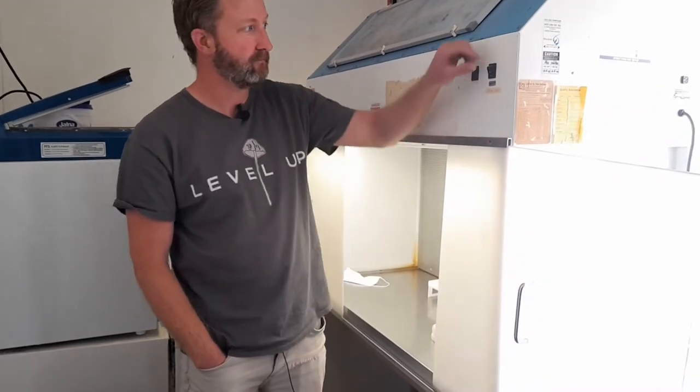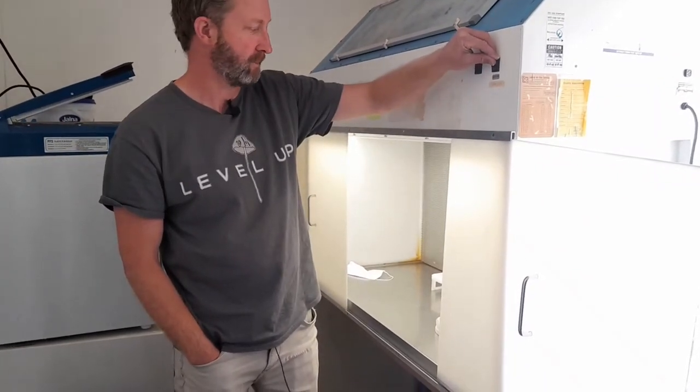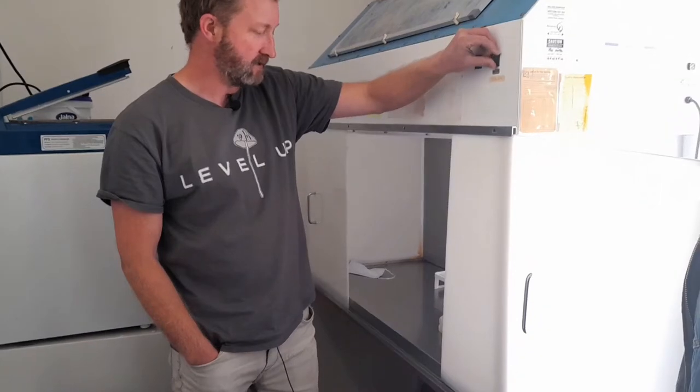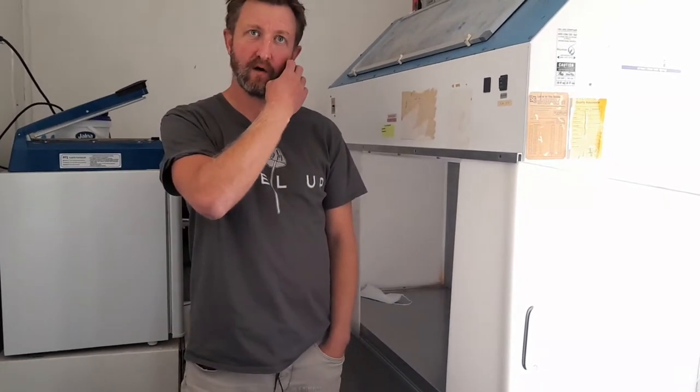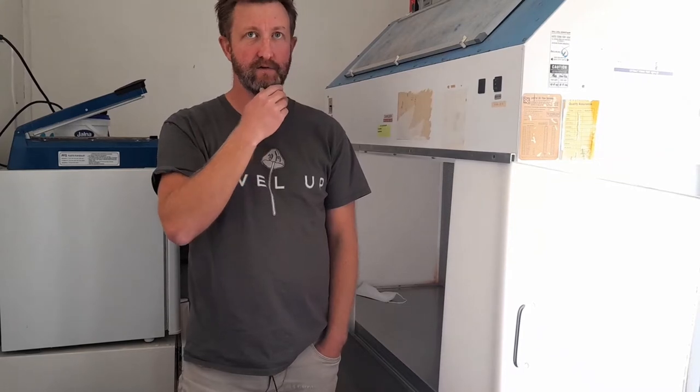What kind of maintenance do you need to do? Not all that much. The way I've set it up, the lights are on for 12 hours and off for 12 hours. I've got a humidity sensor that's all plumbed in, keeping humidity between 75% and 85%. I can just leave it for a period of time and check it periodically to see how it's fruiting, and then just harvest when it's ready.